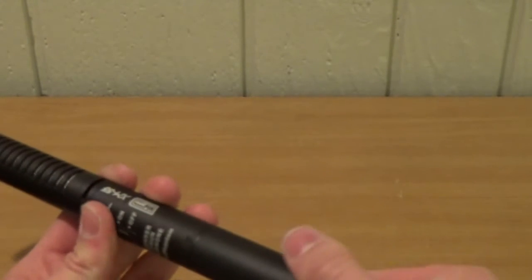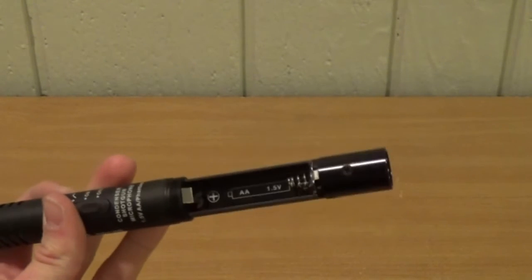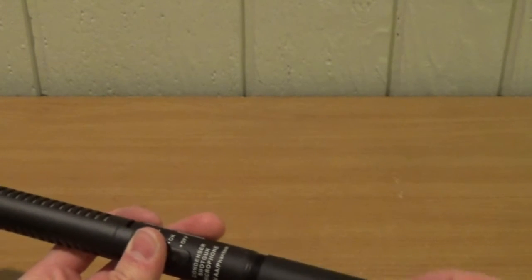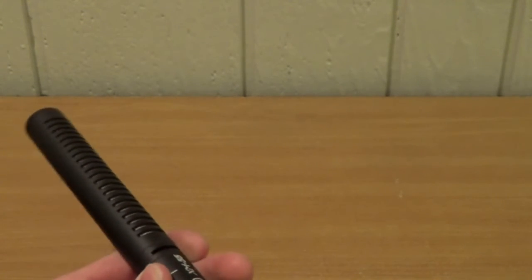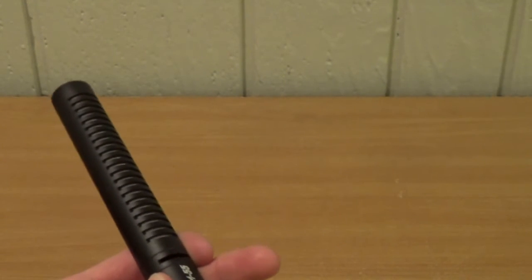Right here is the XLR output, and if we unscrew this right here, there's the battery compartment. What's cool about this microphone is that it does not require a battery because it can run on phantom power, and my field recorder allows phantom power, so I don't need a battery — I can just use it as is.